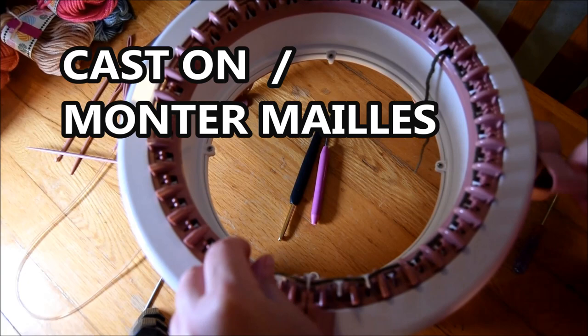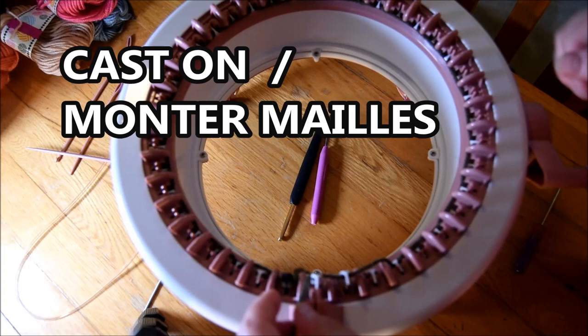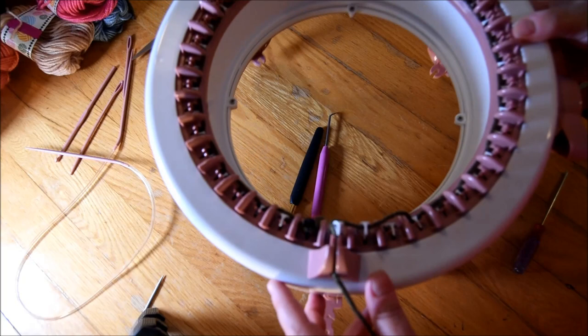Sorry, the light is not good because it was 5:45 when I did this video this morning, so it was kind of dark and I forgot about the light. Sorry for that. I put that in the yarn feeder for the second row.